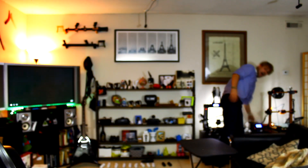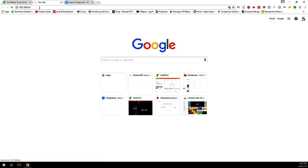Just like the Anet A8, I wanted to make sure the CR-10 also had a Raspberry Pi hooked up to it, some lights, and a camera so I could monitor it from a distance. Now that I've got it turned on, I can go right over here to my browser, type in the correct IP address, hit enter, and it should start OctoPi for me.